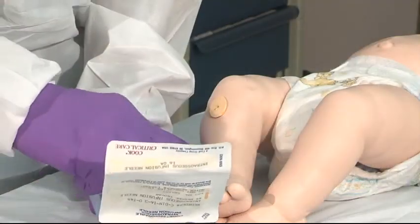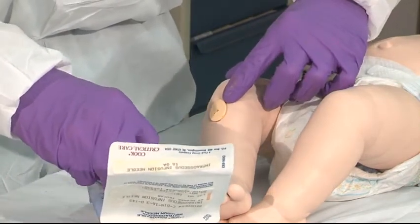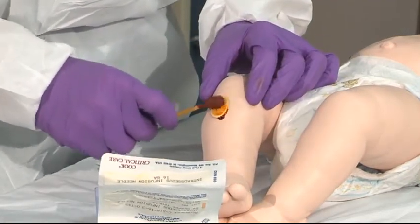The patient area is defined as the anterior plateau, one to two finger breadths below the knee. Use Betadine to cleanse the area.